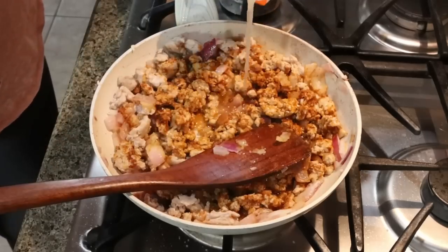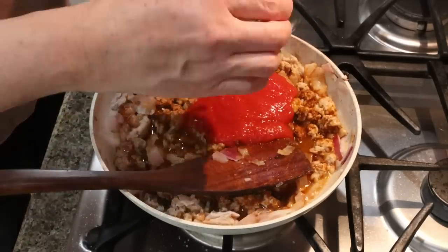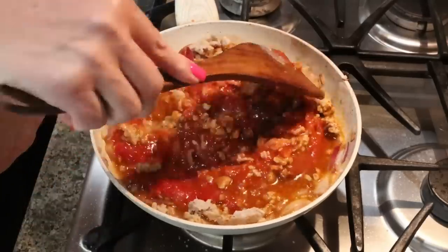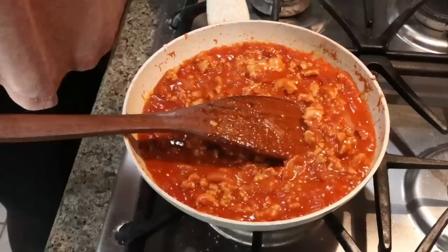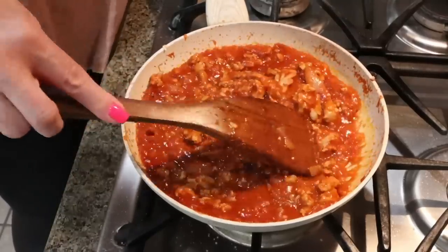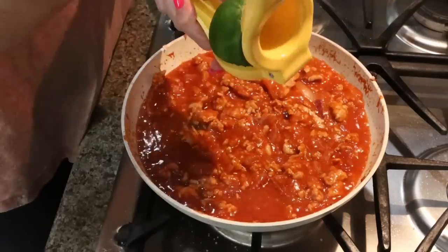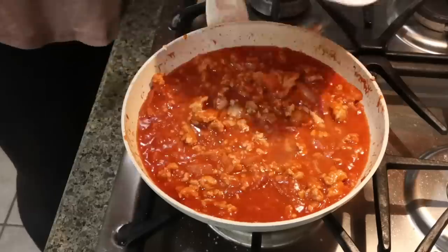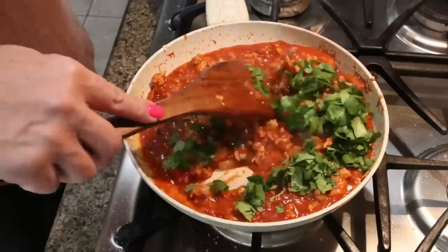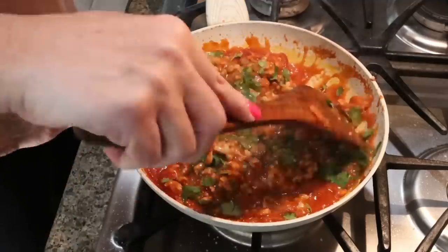We're going to add in a quarter cup of chicken broth or water and an eight ounce can of tomato sauce. Stir that all together and allow it to simmer over medium heat for five to seven minutes. Once it's been simmering for about five to seven minutes and the sauce has thickened, we're going to turn off the heat and add the juice of half a lime and about a quarter cup of diced fresh cilantro. Stir that all together and the meat mixture for copycat chipotle chicken tacos is done.